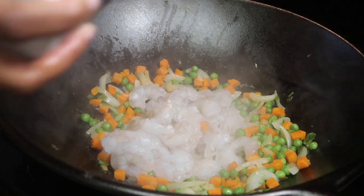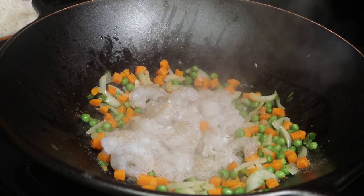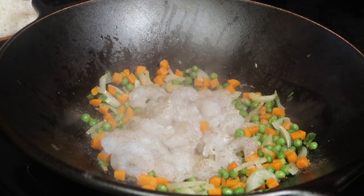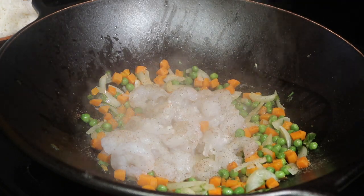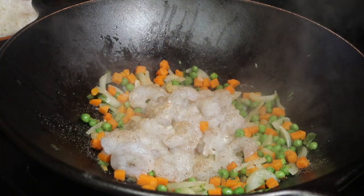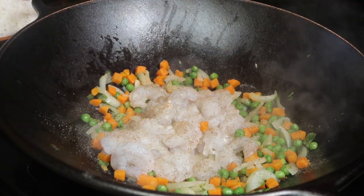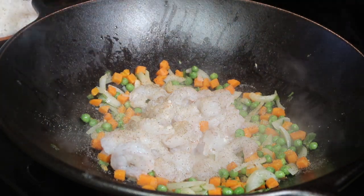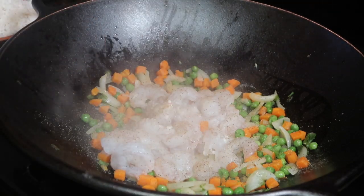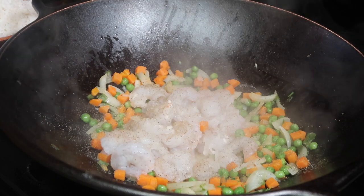Just a little note: I never actually measure how much seasoning I use for each dish unless I'm baking something. Down in the description below, I'm going to estimate how much of each seasoning I use. But I literally season for taste. I know it may be a little hard to see me seasoning because of the smoke, but please believe I am seasoning.